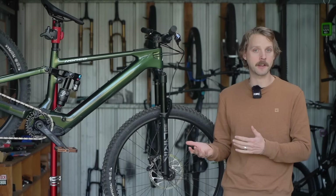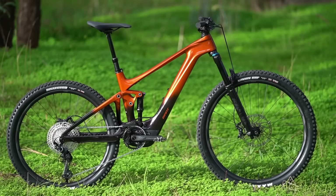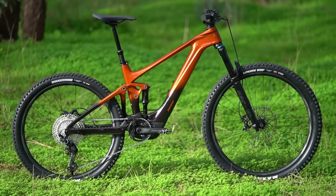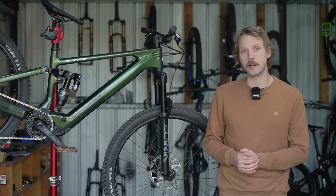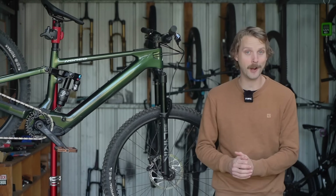So how would that translate to an e-bike that's been optimised for weight? And how would it compare to the likes of the Trek Fuel EXE, the Giant Trans XE Plus Elite, and the Specialized Levo SL? We've been testing the Norco Fluid VLT over the past few weeks to find out.